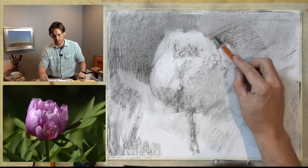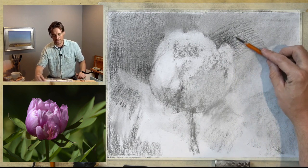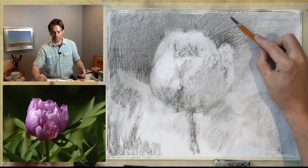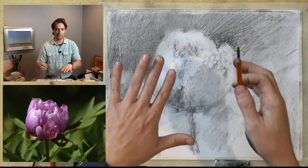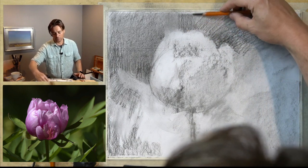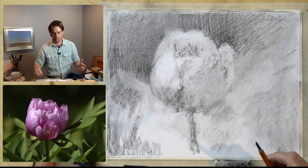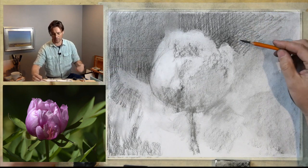One of the things you learn quickly when learning to draw is that lines are an abstract idea — they are abstractions, a symbol for an edge. A contour line, the line that defines the outer edge of an object, is a symbol for a three-dimensional form on a two-dimensional surface. It can be a very powerful tool, but when we realize that lines don't exist in nature — only edges do — it can change the way we perceive and render the forms of an object.